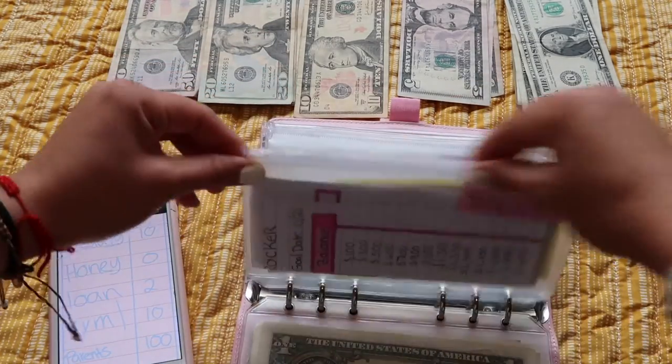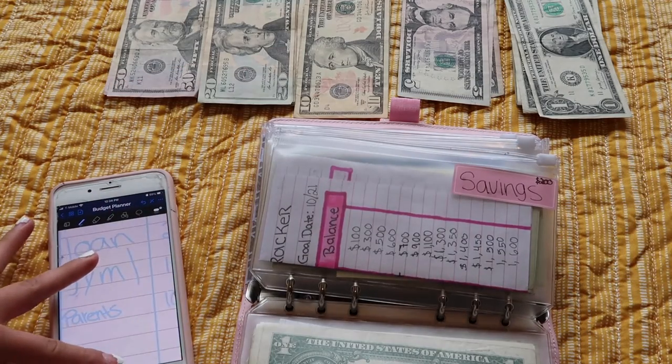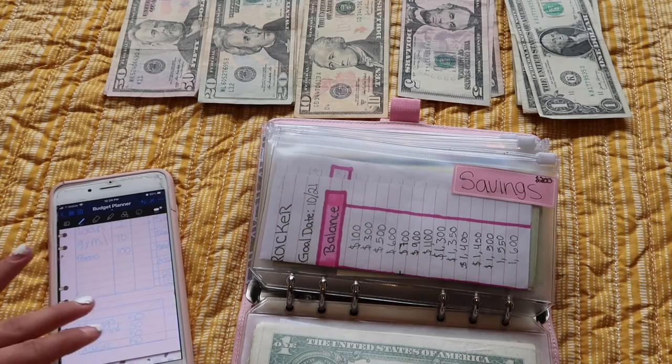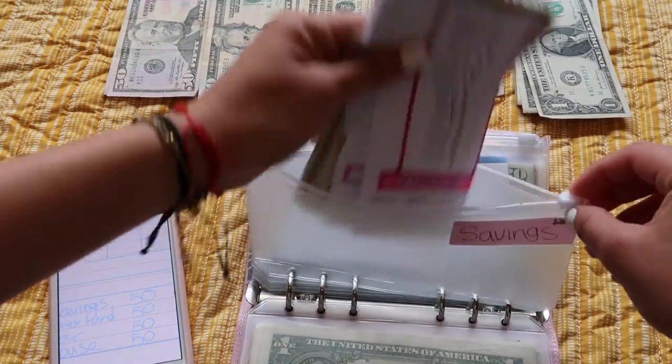Next is savings — actually I have parents here but I already gave them the money; I always give them $100. And then savings is $50 — this one always gets $50.